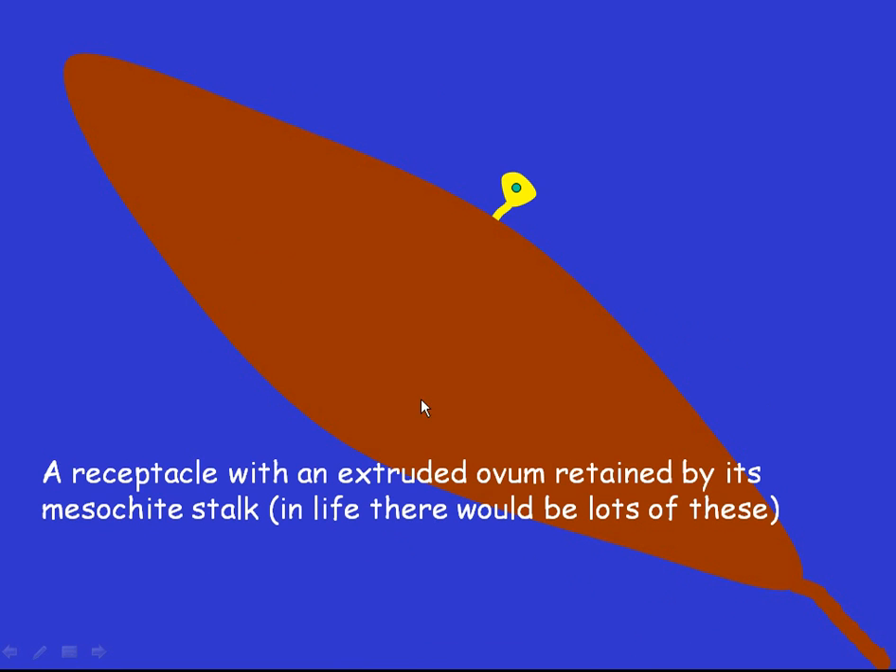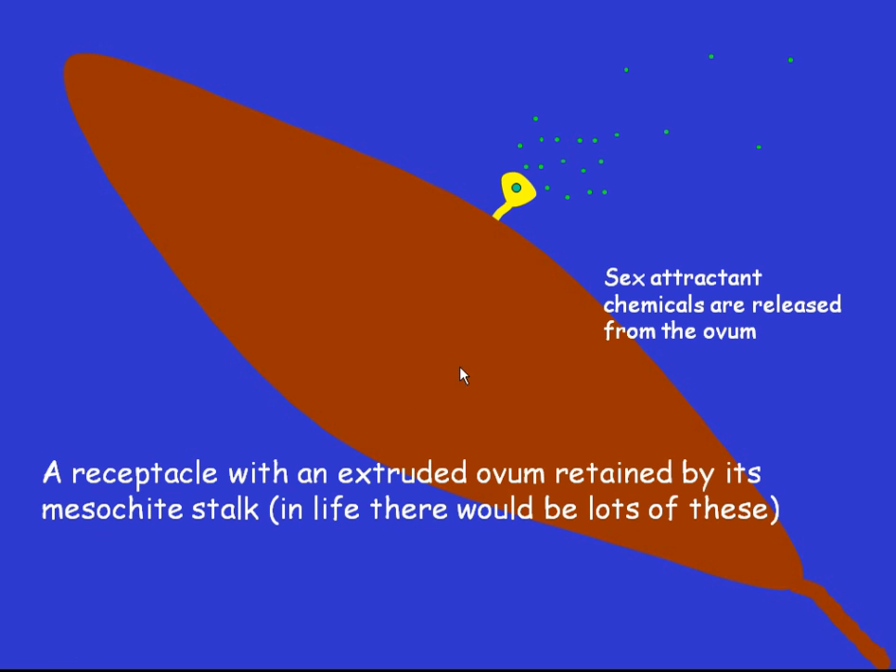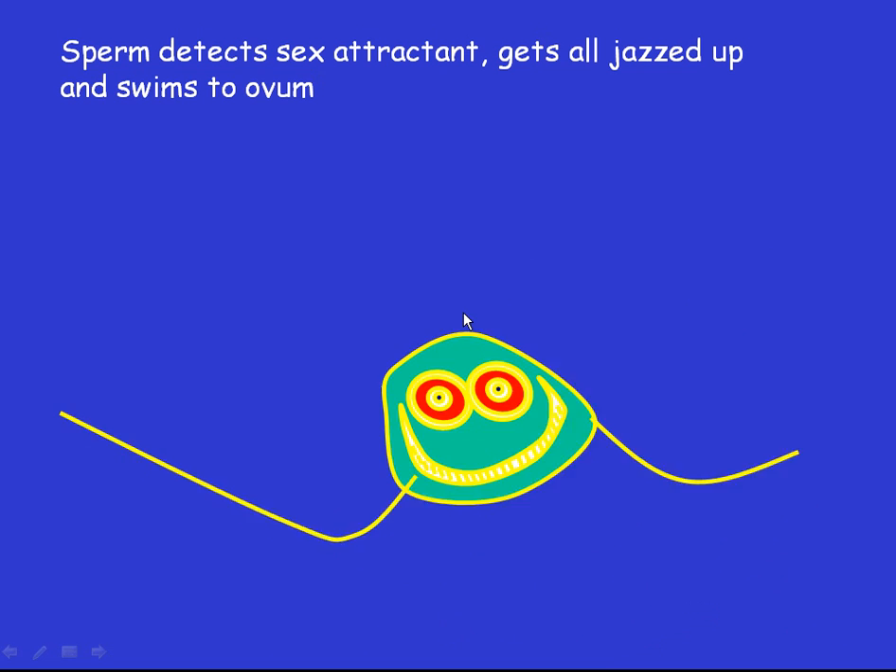The sperm are biflagellate — they've got two little flagelli which allow them to swim about. Meanwhile, back at the egg, the egg has produced sperm-attracting chemicals. These are released into the water and at incredibly low concentrations are detected by the sperm, which gets very excited and swims off towards the ovum. And it fertilizes the egg.